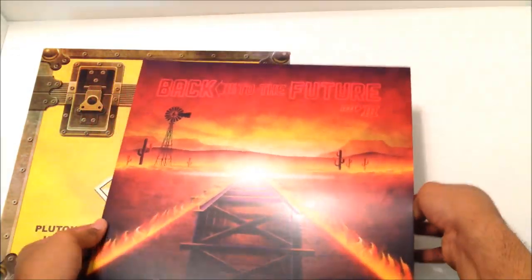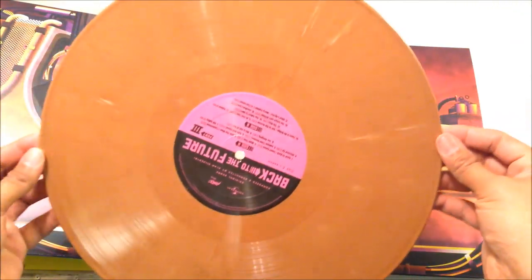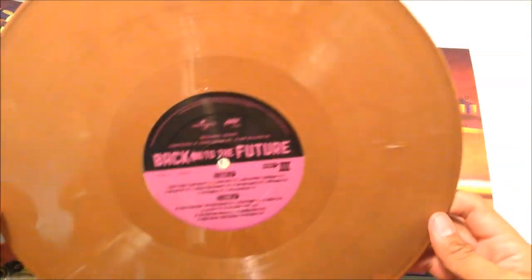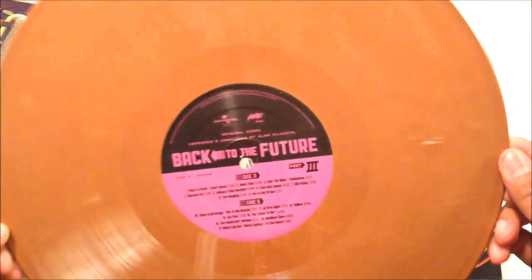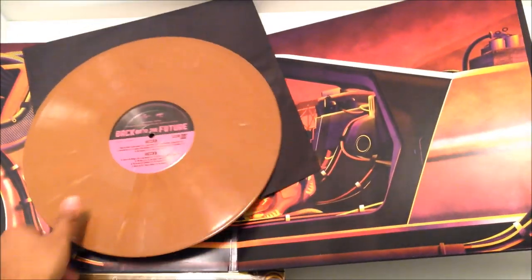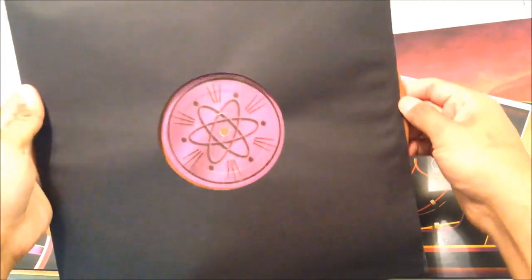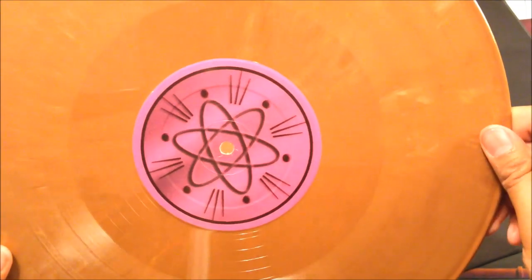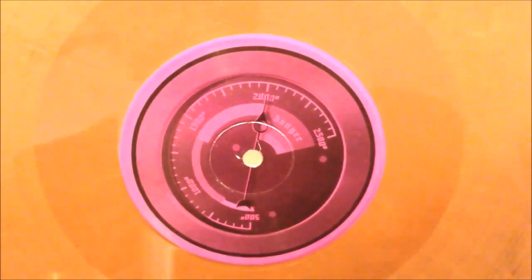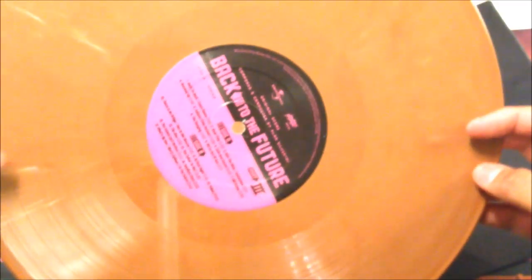Let's look at the vinyls inside. This is the first vinyl — wow, this is cool. It's like a dirt brown. It almost reminds me of the dirt from the desert. It's very fitting to Back to the Future Part 3 because, as you know, there's a lot of dirt in the Wild Wild West — there's no paved roads. It's marbled as well. In the middle it's got kind of a scientific atom design, and on the other side is the temperature gauge from the train when they're trying to get the steam power going, telling it how hot it needed to be to go back to the future.